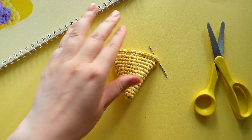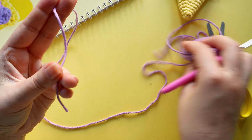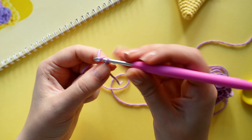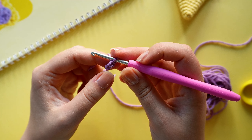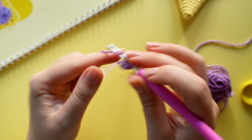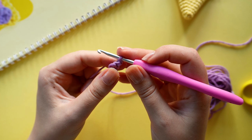The next thing we are going to make is the sauce. The sauce is crocheted with a lighter purple yarn. We are going to start off by crocheting two chain stitches, then crochet two single crochets in the second chain from the hook. Then we are going to chain one and turn our piece. This part is crocheted back and forth, not in the round.